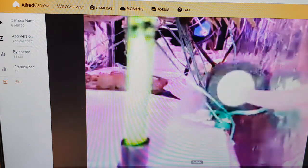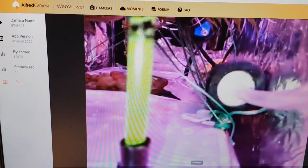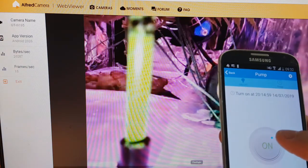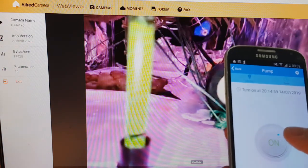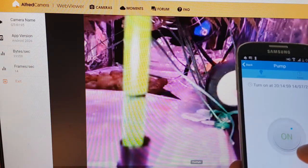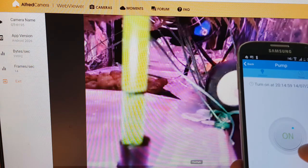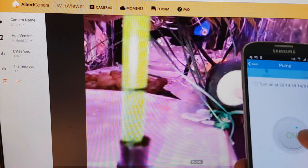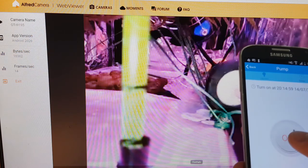Logging into our Alfred camera account and observing. Let's also do a test refill using remote control. Turn on the phone spotlight for a better quality picture. We can now go on vacation with a peace of mind. Please support this video with the like button, consider subscribing and maybe leave a comment below. Happy growing everyone. Goodbye.